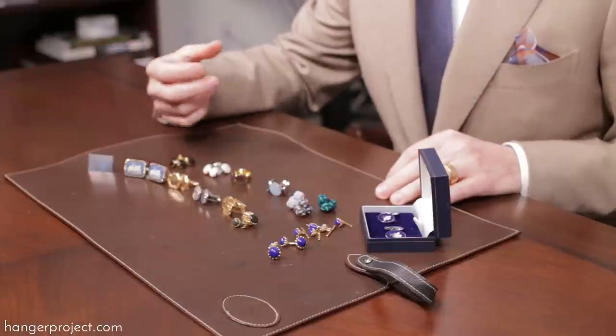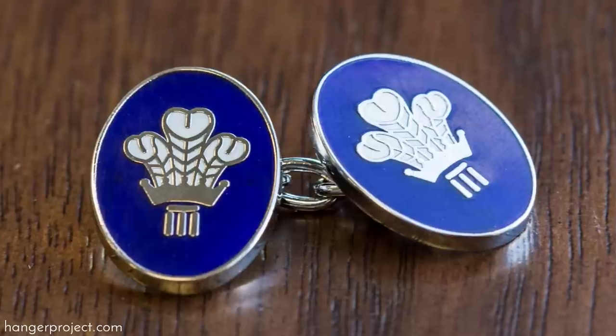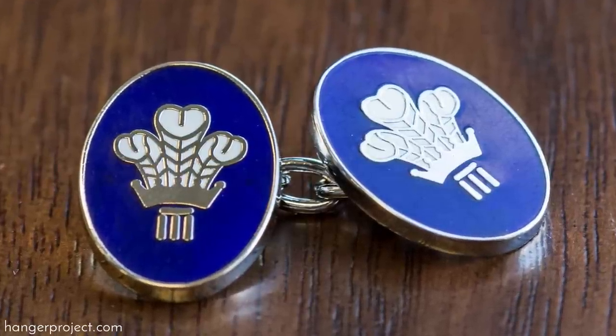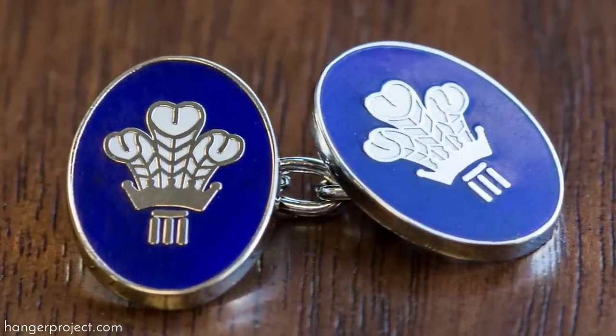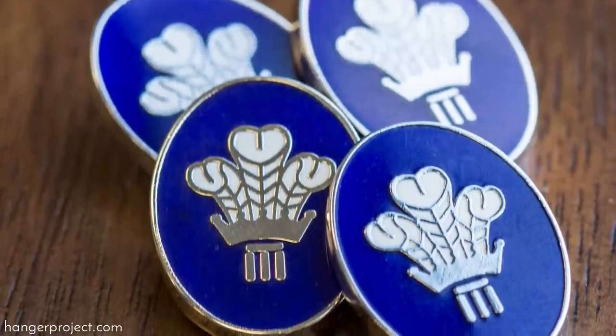Cufflinks can also indicate membership in an organization. At my club in London at our annual meeting, you'll oftentimes find a lot of members wearing their club cufflinks or their club tie — it's just something that we do for camaraderie and to indicate that we're all members of the same organization.